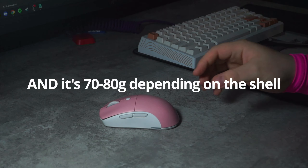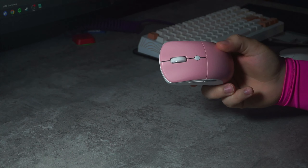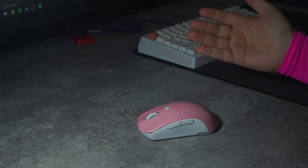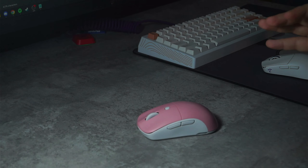It genuinely confused me at first because it features an outdated 3370 sensor with Kale 8.0 switches as the M1 and M2. If you aren't familiar with Kale 8.0s, they had a massive fall from grace. At one point they were regarded as the best mouse switch, and now no one I know will touch them with a ten-foot pole. They have a ton of QC issues, are riddled with double clicking, and most of the time have grinding issues and poor quality overall.